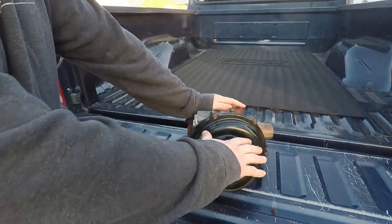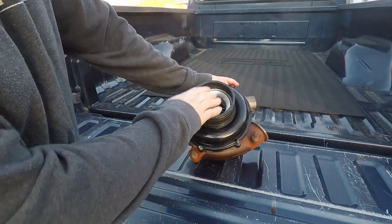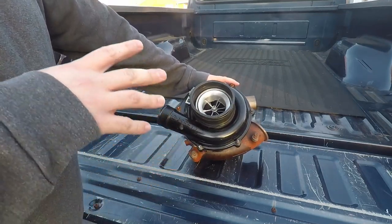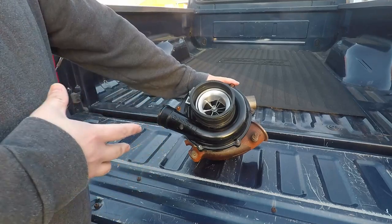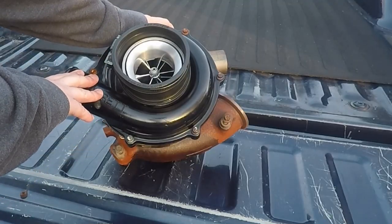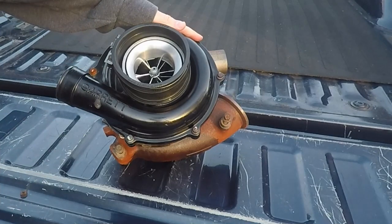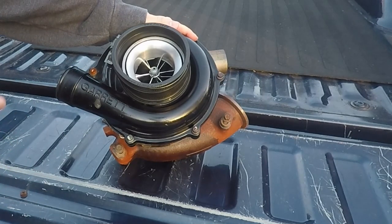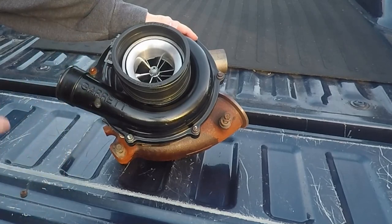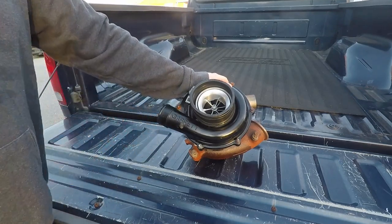We ran a 66 millimeter VGT turbo from those guys. It has their velocity port in it, which looks super cool and works really well. This turbo, as big as it is, and with as small an injector as I'm running — 175 stock nozzle — ran great. Lag times were actually really good, in line with my Power Max turbo. That just goes to show how well this turbo ran, considering it's a good bit larger than a Power Max. The Power Max isn't known for a phenomenal wheel design, but this definitely ran much better and gave better performance all around.